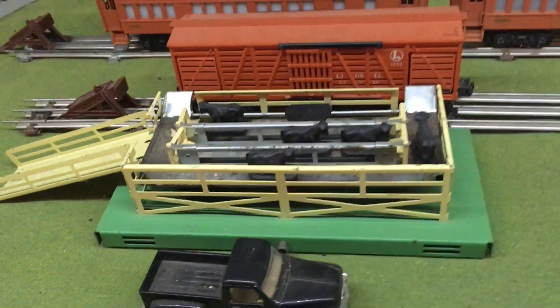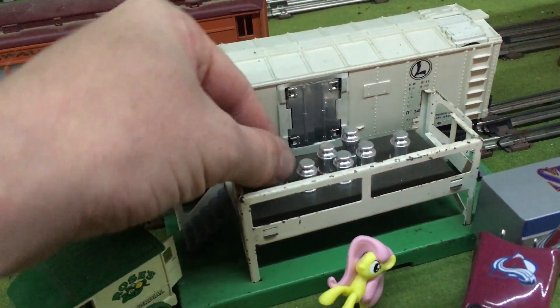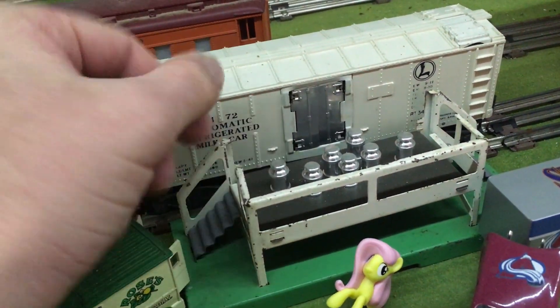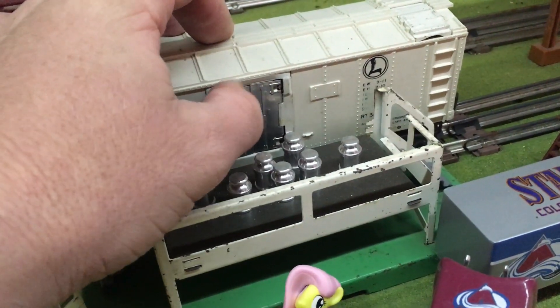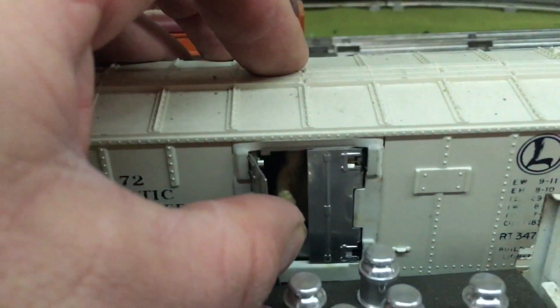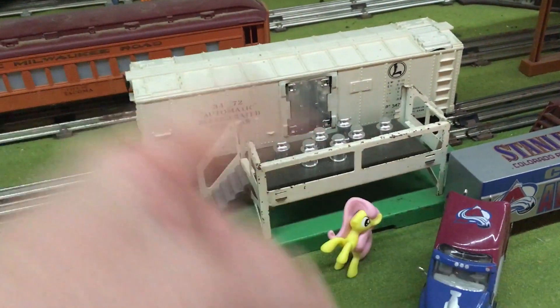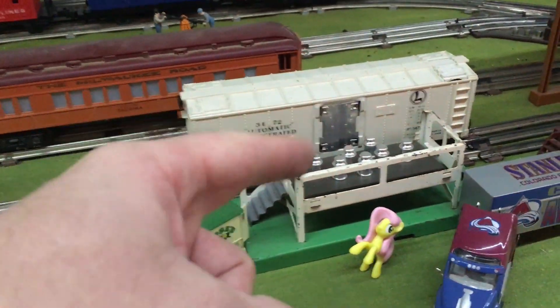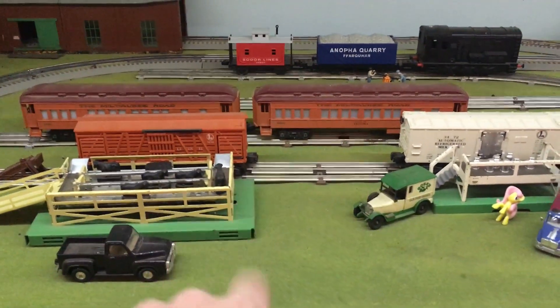I'm not sure — there might be a couple of them missing. But not only do they have this, but they also have what I think is like a milk car. It basically spits out these milk cans here on the platform. And there's a little guy inside — you can just see the little man in there throws milk cans out. Funny thing is whenever I've seen one of these running, usually the milk cans get spit clear across the platform. They don't stay where they are there. I thought that would be interesting to show those two pieces.